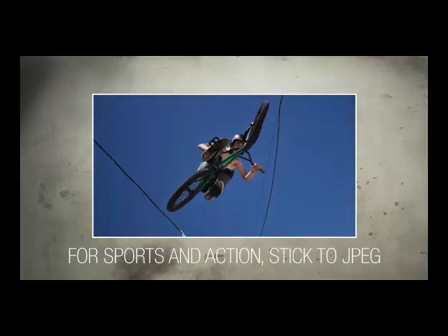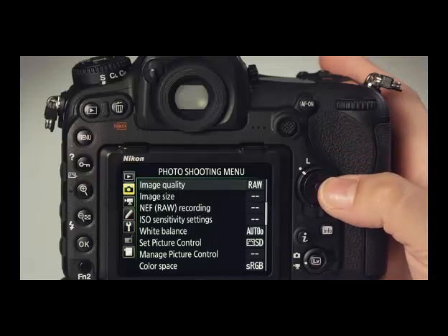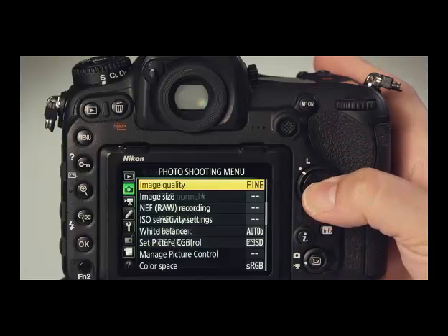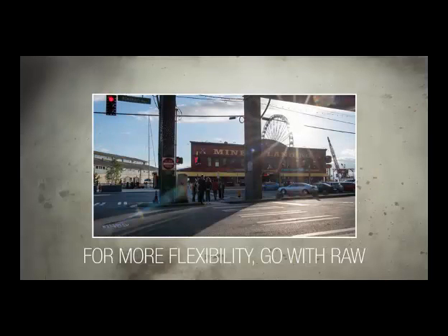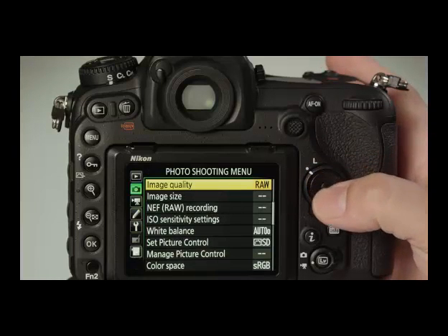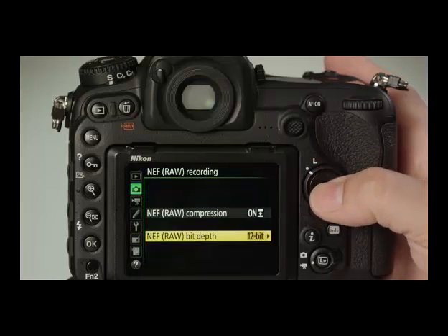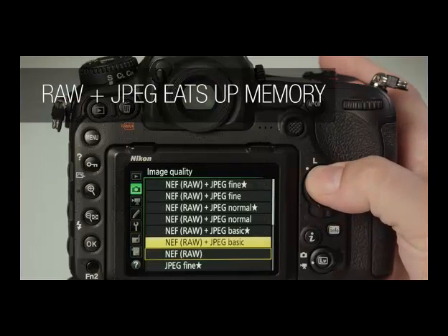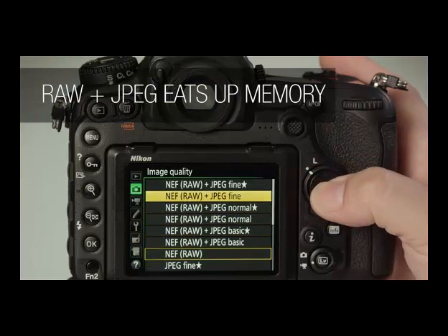Let's dial in the image quality settings. If you're planning on using the D500 to shoot a lot of sports and fast action, it might be sensible to stick with JPEG capture. But to make the most of the camera's sensor, we like RAW. In RAW mode, we recommend setting the file type to 14-bit lossless compressed. For the best of both worlds, you can select RAW plus JPEG, but that comes at the cost of memory card space.